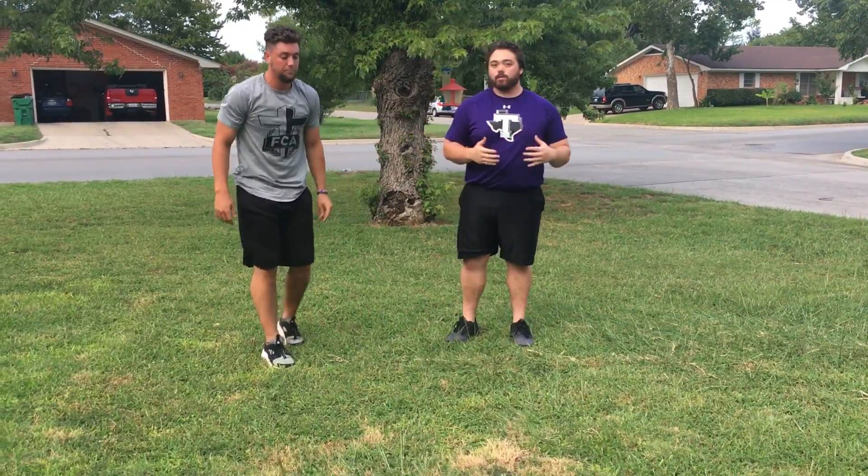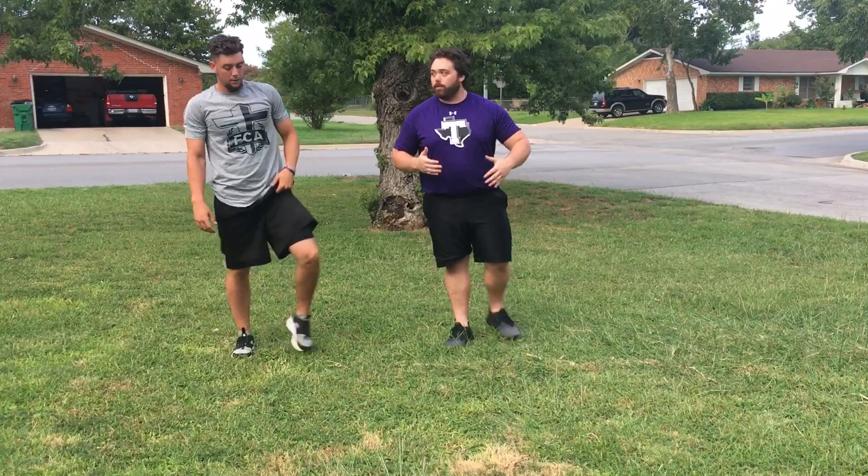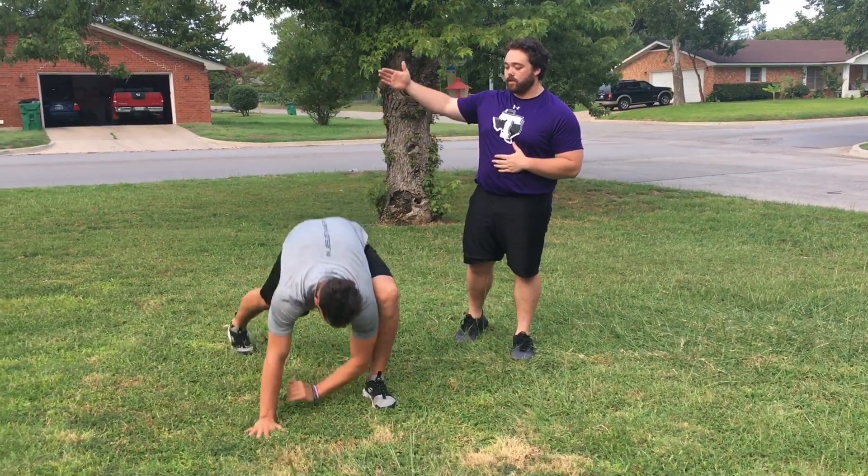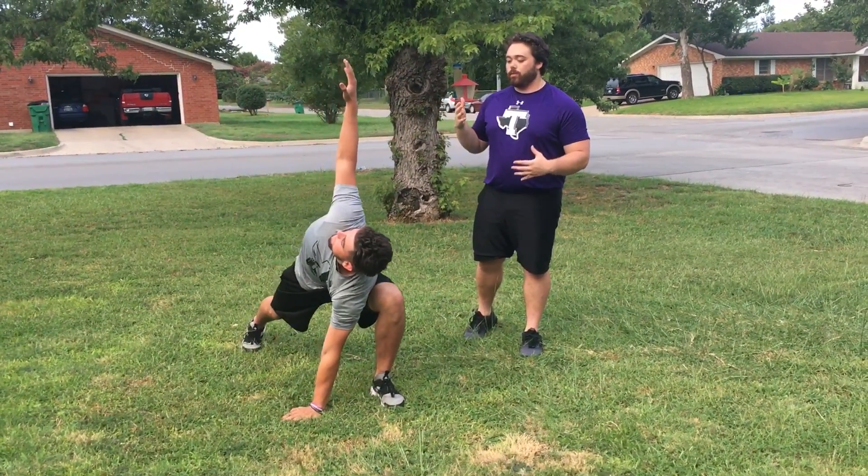Some cues that you want to give: when the athlete reaches out, you want both their feet pointed straight ahead, and you want to make sure the athlete is following the hand with their eyes to really make sure they get the full extension and the full reach.